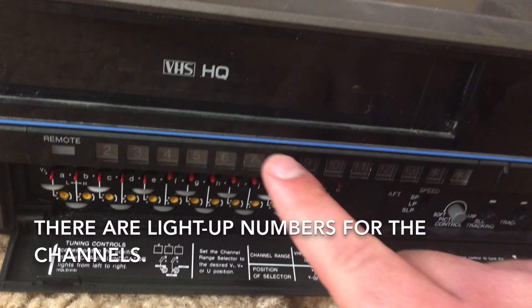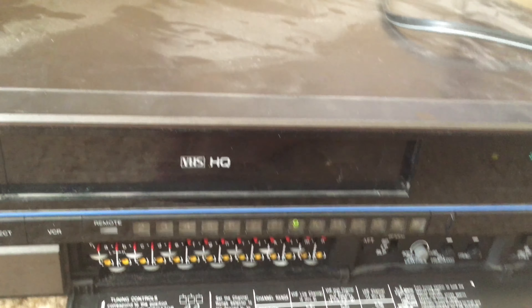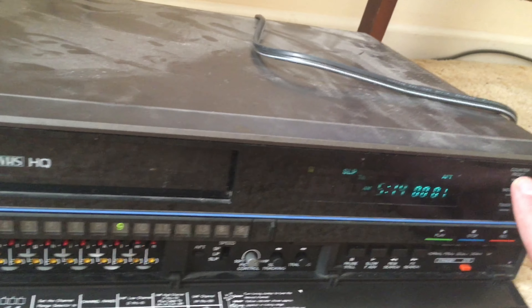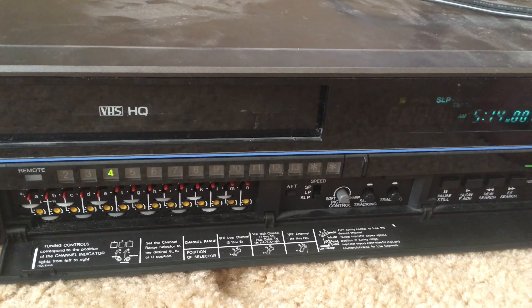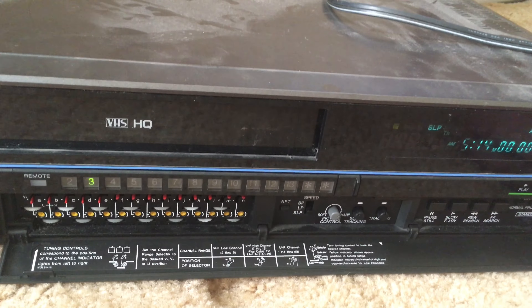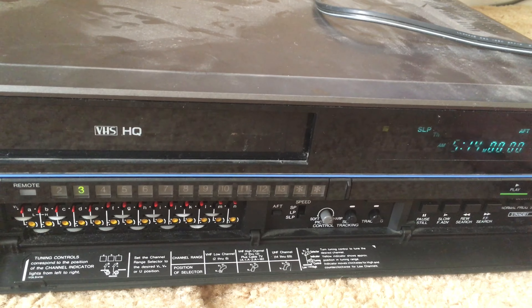These numbers here give you the channels. I'm going to turn the machine on, and now by hitting the channel buttons I can select the channel I want. You can select forward or backwards. I think you can select this machine to work on either channel 3 or channel 4 — there's a switch.